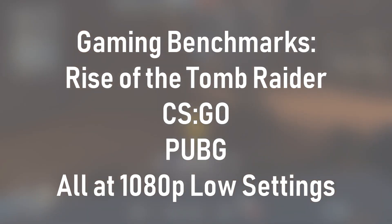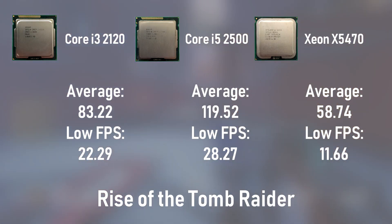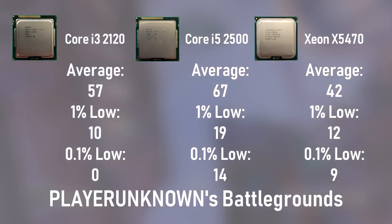Now we move on to the gaming benchmarks. I attempted to use games and settings in which the CPU would become the bottleneck rather than the graphics card. For this purpose, I tested Rise of the Tomb Raider, CSGO, and PlayerUnknown's Battlegrounds, with each running at 1080p and low settings. Rise of the Tomb Raider sees performance scale up, with the Xeon losing to both the i3 and the i5 — suggesting the game relies more heavily on the better single-threaded performance of the Sandy Bridge processors. CSGO shows interesting results, with the i3 losing to both the Xeon and i5. This may suggest I used incorrect settings when benchmarking the i3, or that CSGO relies more heavily on multi-threaded performance than expected. However, the Xeon unfortunately still loses to the i5. Finally, in PUBG, the Xeon once again performs the worst out of the three, again suggesting better single-threaded performance is the key to victory in this title.